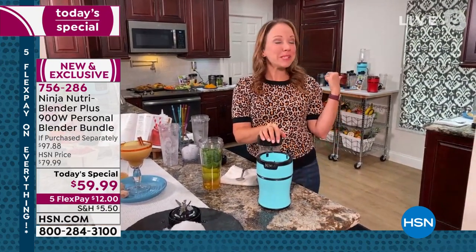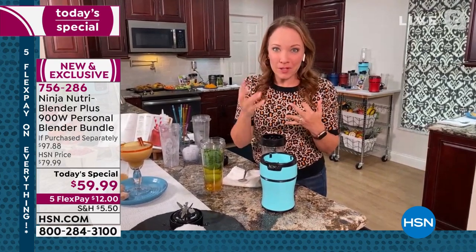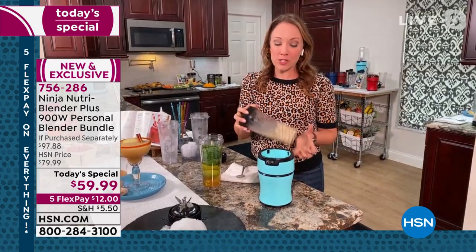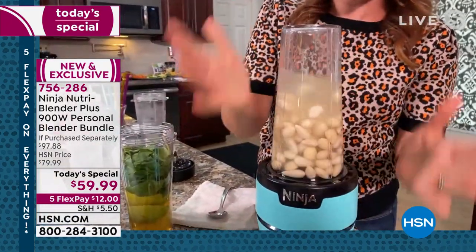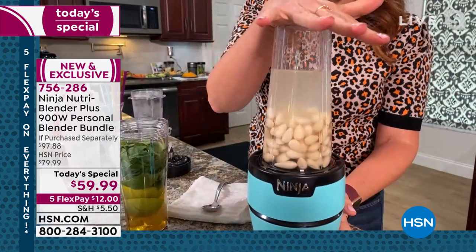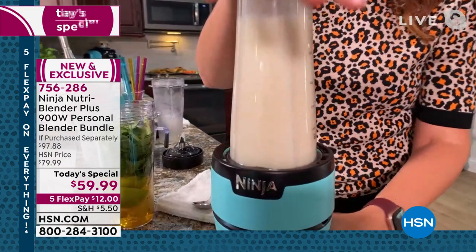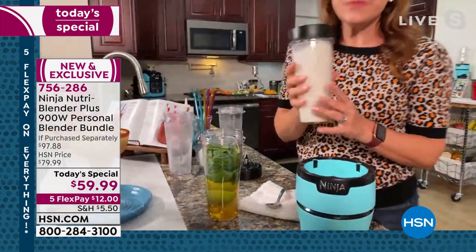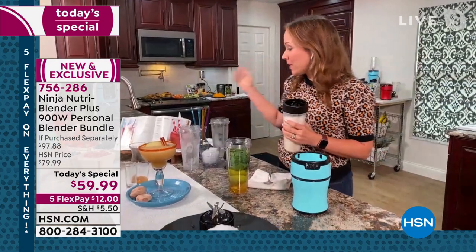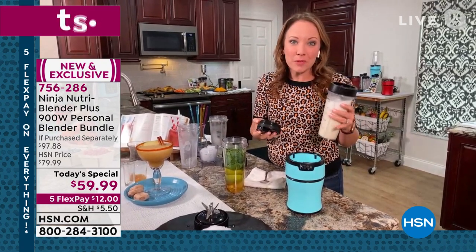I'm going to make a pumpkin spice latte a little bit later with real pumpkin puree and non-dairy creamer — no sugar, no sweeteners, no syrups. It's real pumpkin and it tastes so good. But first I want to show how powerful the blades are. We're going to take some almonds and water — no additives, no extra ingredients — and make almond milk. With 900 watts, I just pulse it a couple times, then blend. Just like that, I made almond milk from scratch. I can put a lid on it, keep it for smoothies or coffee creamer. Think about how expensive non-dairy creamers are — you can make your own at home.